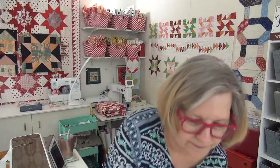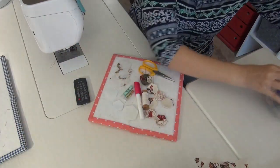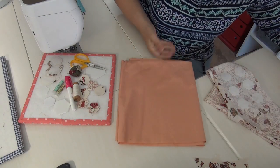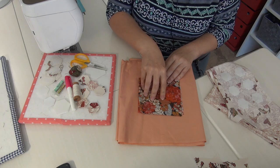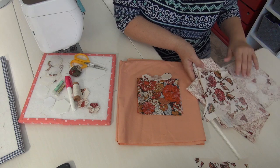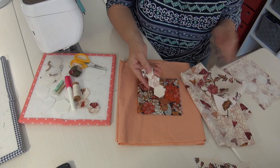I want to show you what fabrics I'm using. I have the peach for the background, and then like Missy's block, I am going to do a piece of fabric in the middle rather than making the middle all hexagons. Then I'll be using one row of cream — two pieces of cream fabric, this one and this one — to shape around that.